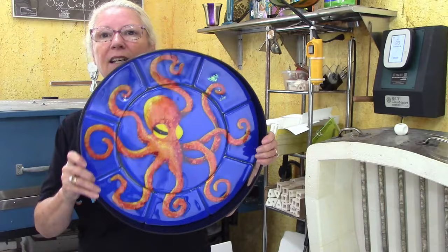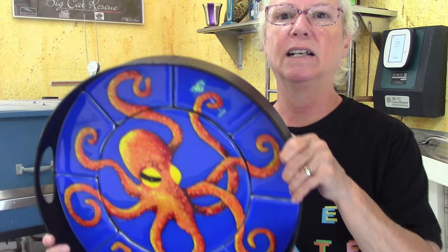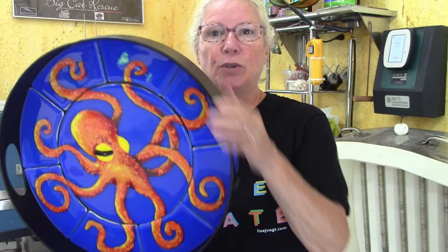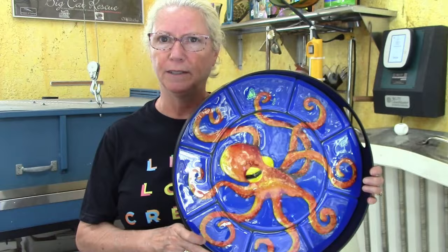This is the octopus tray from my video membership. It has high contrast colors — really pretty colors — and I wanted to create a sense that some of these tentacles were behind the octopus's body and some tentacles were behind each other. How do you do that? You do that with shading.